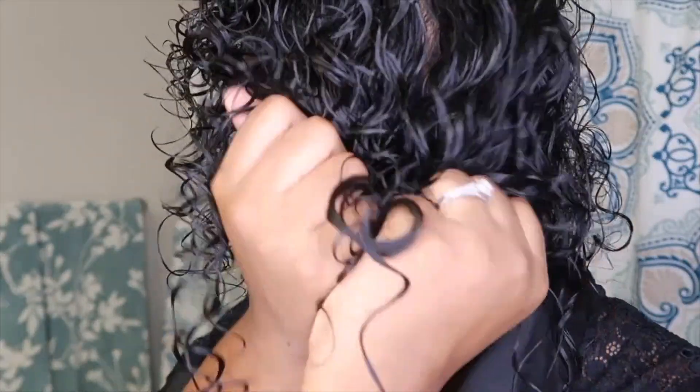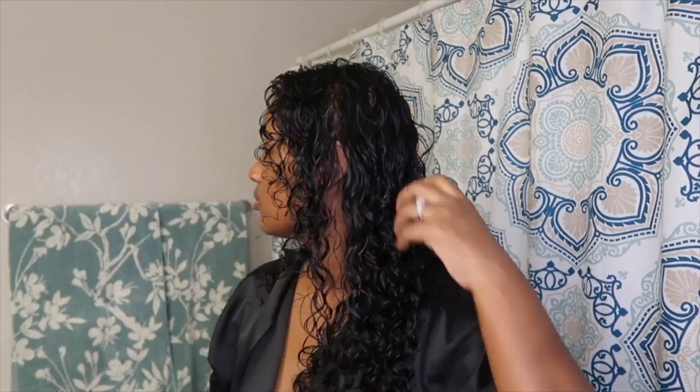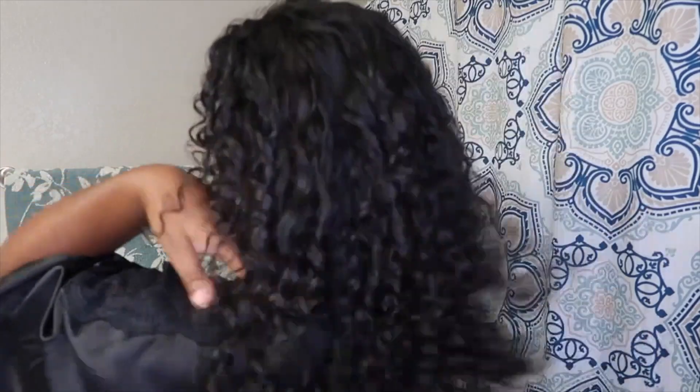Okay curlies, get into these curls — they look so defined! My hair is still super soft and I'm loving how every single curl is super defined. Now I'm going to get ready to air dry my hair, so I'll see you guys back once it's dry.